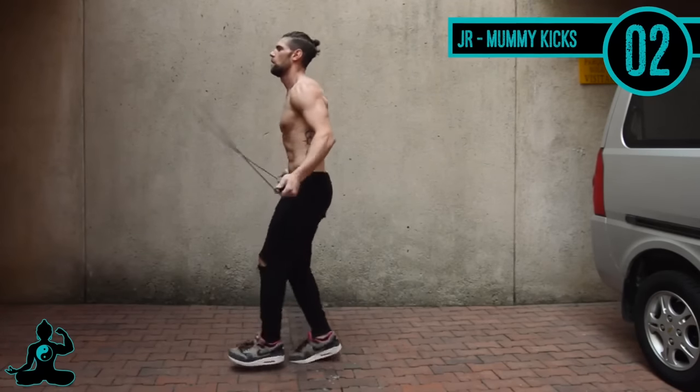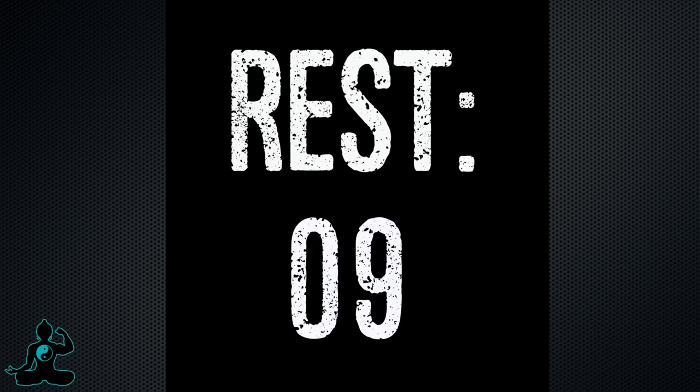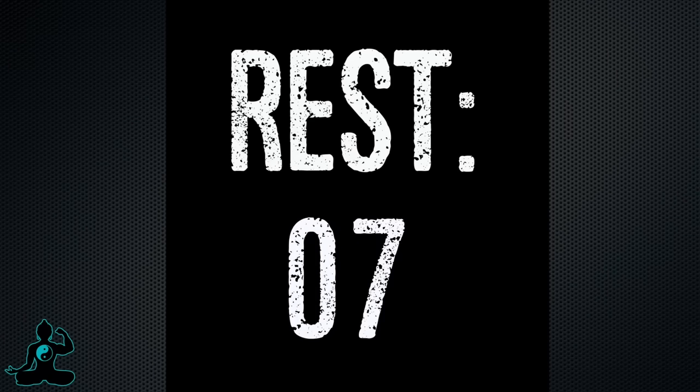If you can't do some of these tricks, just go ahead and do the regular bounce. I'm more concerned with you just being able to jump rope — you're still going to get the same benefit even if you can't do the tricks.